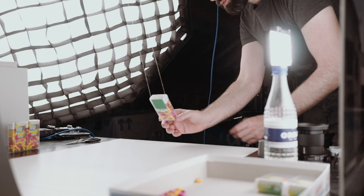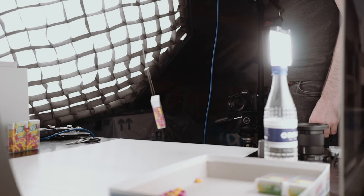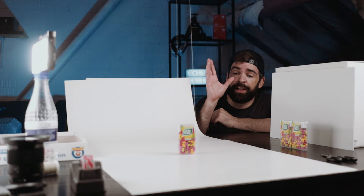I set up the opening shot here because I want the box to come fly into the frame, literally. So I attach the box to some string with some clear tape, and then up there it's mounted to my microphone boom arm. Now I'm just going to swing it and hope that it looks cool. I'm going to remove the strings in post.